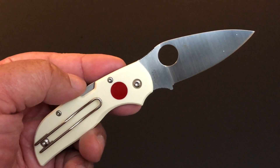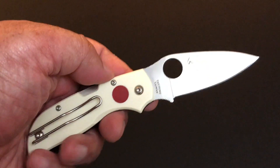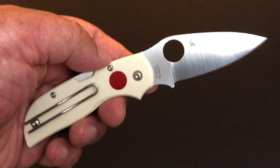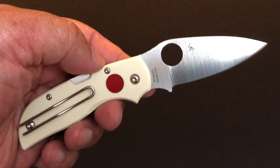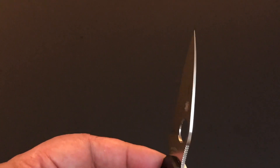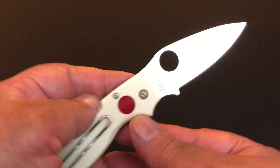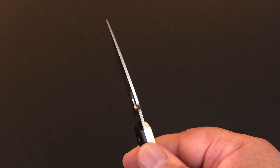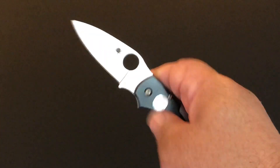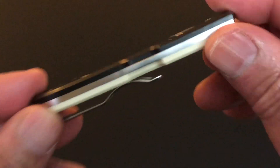All of the Chaparrals have the same profile. They all have this classic Spyderco leaf shape blade, they all have the tool steel CTS XHP steel, and they're all full flat ground. Look how thin the stock is — we always talk about full flat ground knives being able to slice, and they are, but when they're this thin they cut like butter.